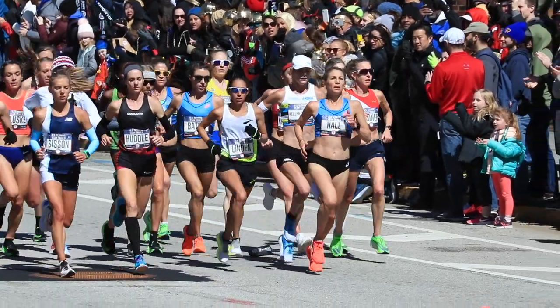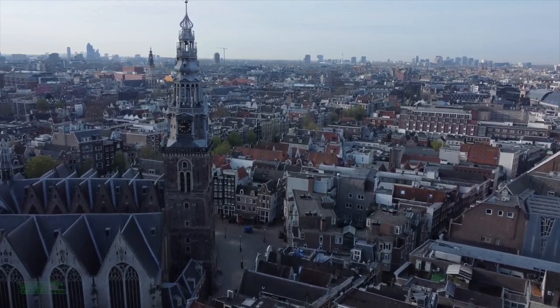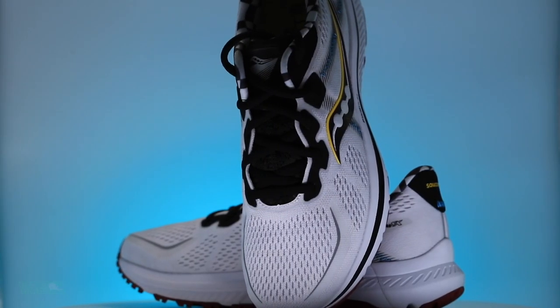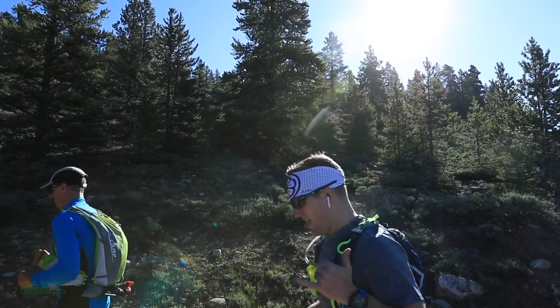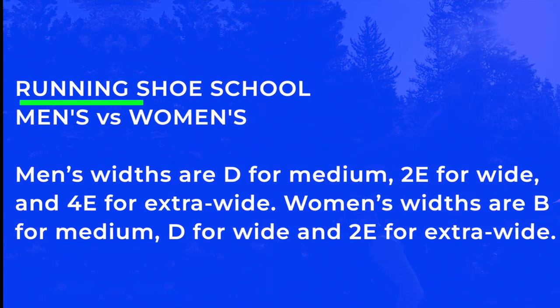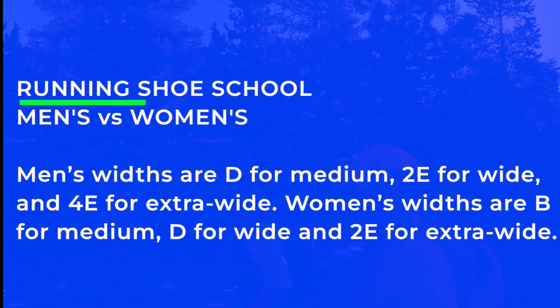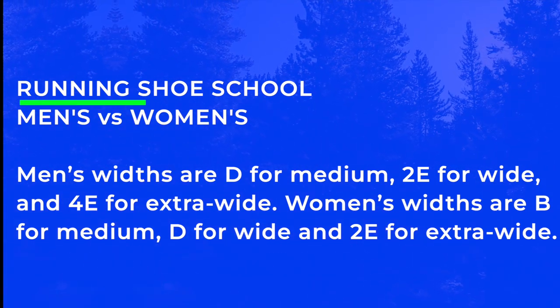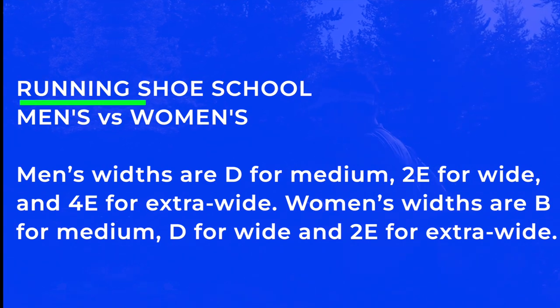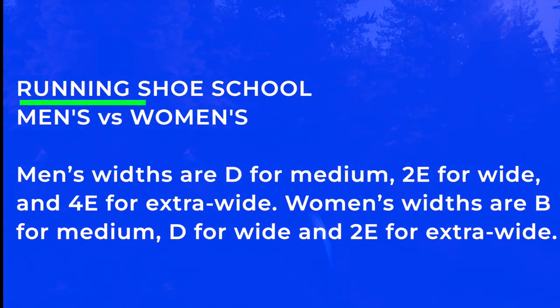The width of running shoes gets complex. Both men's and women's running shoes are made in medium, wide, and extra wide widths, but the letters used to designate them are different between the genders. Men's widths are D for medium, 2E for wide, and 4E for extra wide. Women's widths are B for medium, D for wide, and 2E for extra wide. It's a difference in the purchasing process at running shoe stores — memorize those letters and numbers.